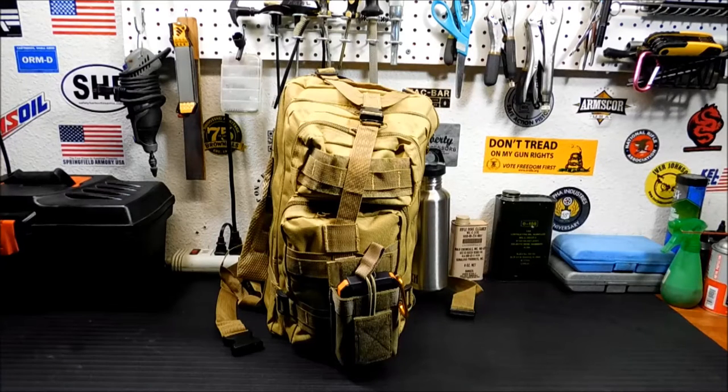Hey everybody, welcome back. Today we've got part two of my little series here I'm doing on my get home bag for travel.